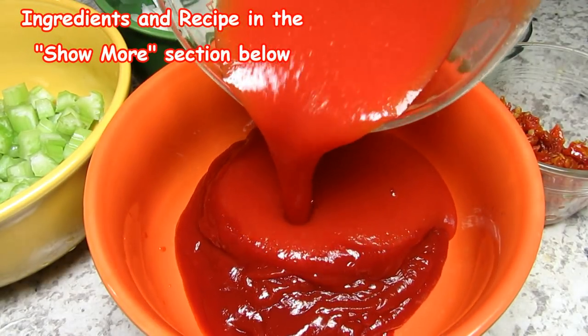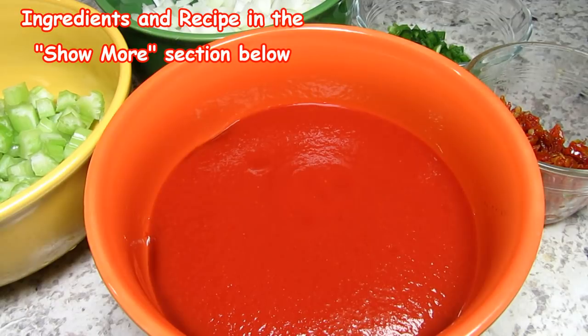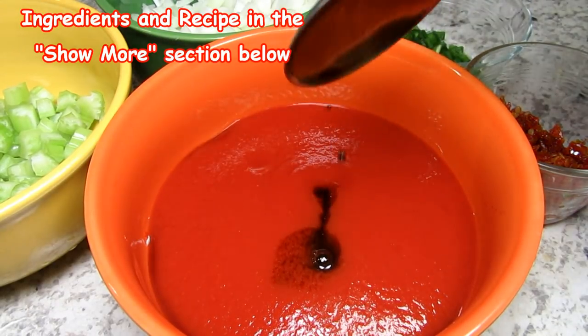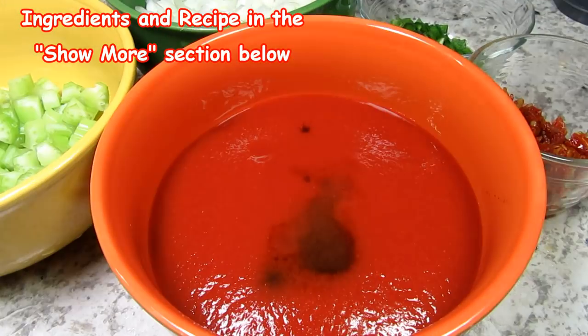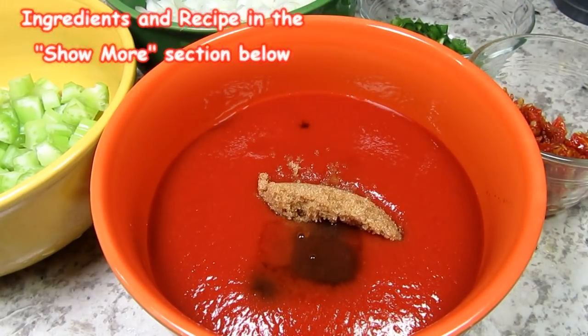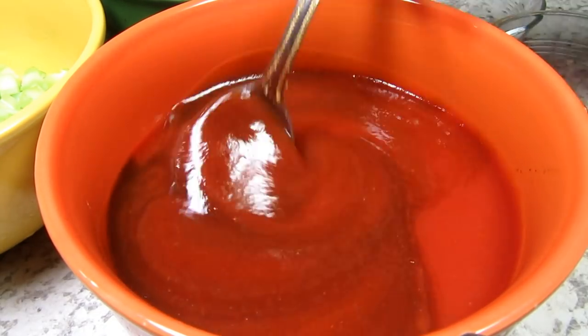I'm starting by making the sauce. I have some ketchup and I'm adding in some tomato sauce, Worcestershire sauce, apple cider vinegar — you can use red wine vinegar — and some brown sugar. Giving that a good mix. This is going to be the sauce for the Sloppy Joe mixture.